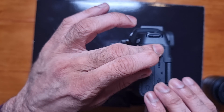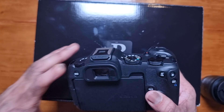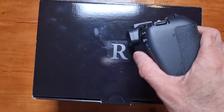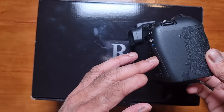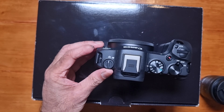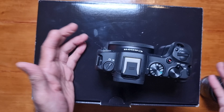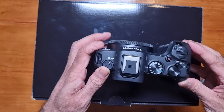This is the 24 to 50 millimeter kit lens. It has autofocus control and manual focus — I'll leave it on autofocus. This lens does have image stabilization built in; make sure you check that it's on. I'll remove the cap — that's the back part of the lens.